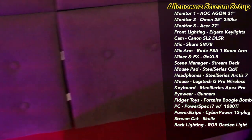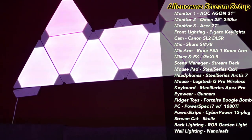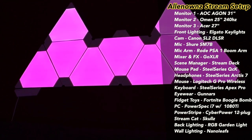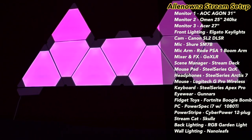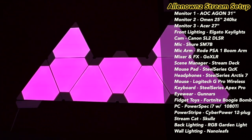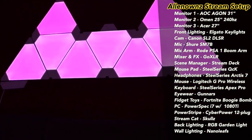I have nine Nanoleaf panels — they're pink right now. Most of the time on stream you can't even see it because of how bright I have things, it looks white. I've got nine panels arranged in a shape kind of like a little crown — or maybe two mountains. I need more to make it actually look like a crown.